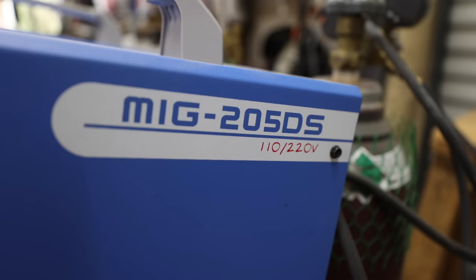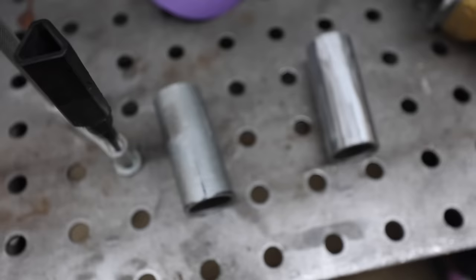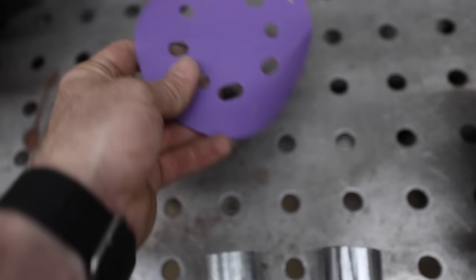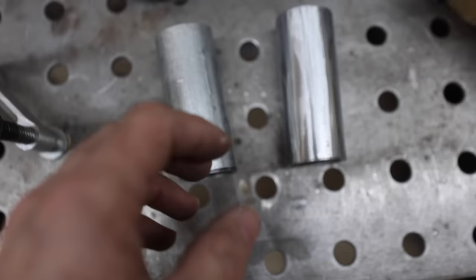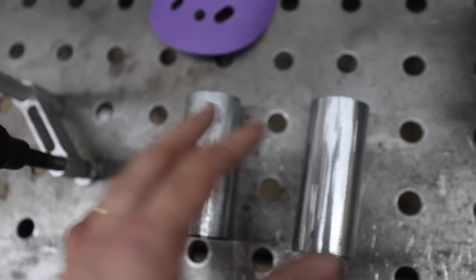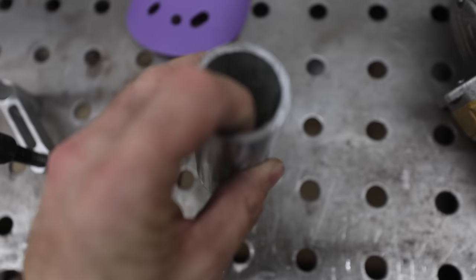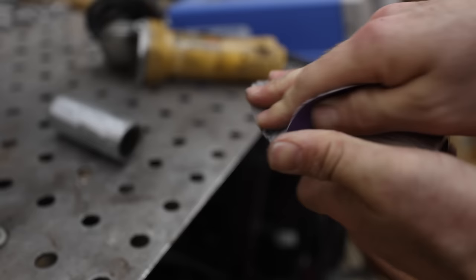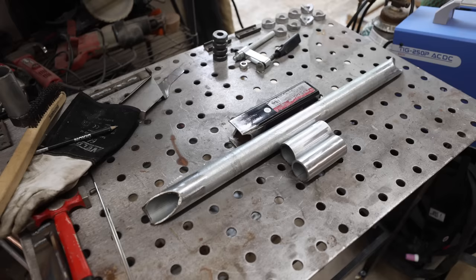I'm happy with that — now we're ready to start welding everything up. Before we weld, we want to remove the galvanized coating. I've already done it on one piece — you can see how shiny it is. It comes off quickly with 100-grit sandpaper or a flap disc on your grinder. You definitely don't want to weld through galvanized coating and you don't want to breathe the fumes — it can make you sick. Make sure you're in a well-ventilated area. There's still going to be galvanized coating on the inside that burns off, so just don't breathe it.